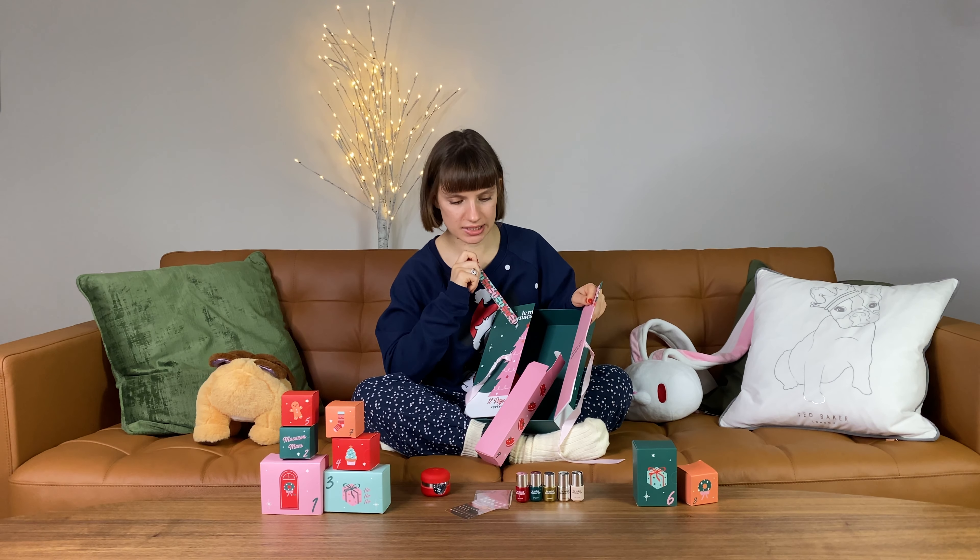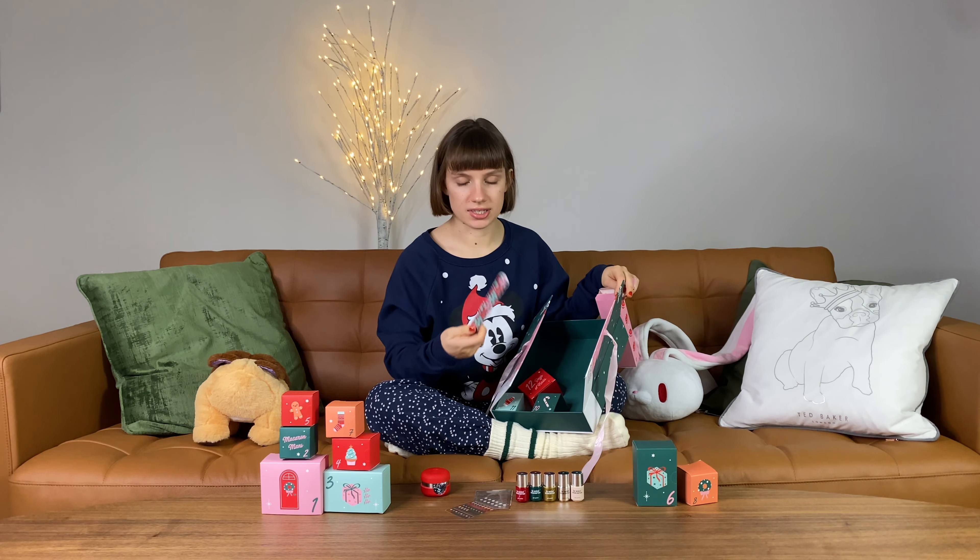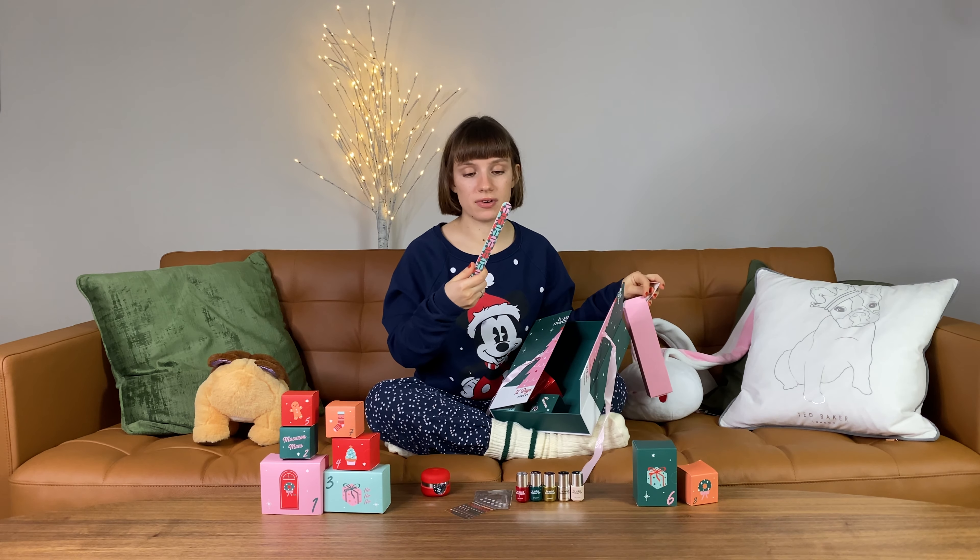Day number nine — this must be a nail file, and it is! I like how everything is exactly the same colors. So far all the boxes and nail polishes matched — very great design — and the nail file is also in the same colors.